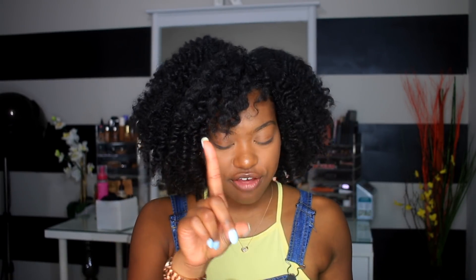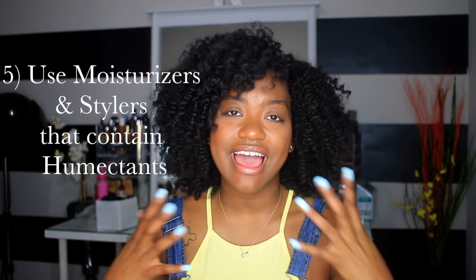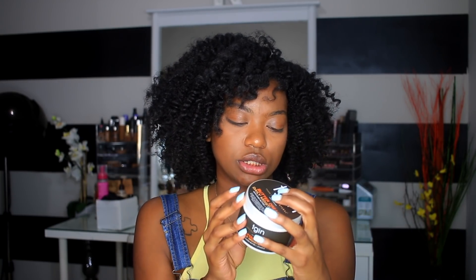When you get into styling your hair, you need to make sure that your styler at least has a humectant in it. That is going to allow moisture from the environment to come into your hair. Humectants can be honey, glycerin, or agave. If you can see one of those three in your product's ingredient list, it's a humectant and it's going to keep your hair moisturized throughout the day.